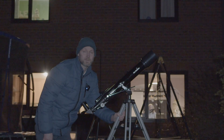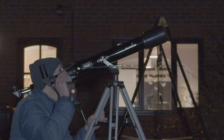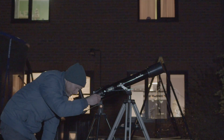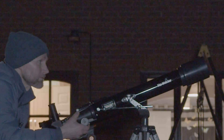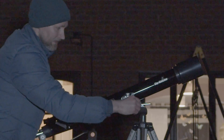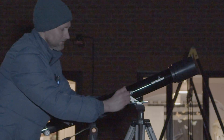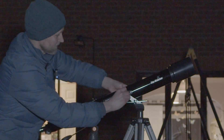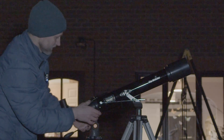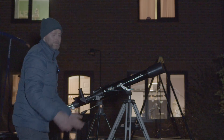Moving on to the Skywatcher now. This has got an optical finder, 6x24. Got it. This one moves quite nicely actually. I found that if you tighten both wingnuts either side of the telescope, undo the locking arm, it kind of balances and you can move it up and down freely. This one stays where you leave it. That actually feels surprisingly better.